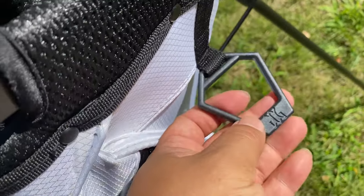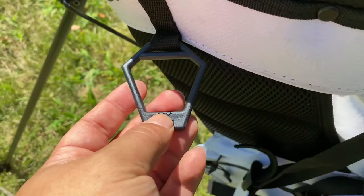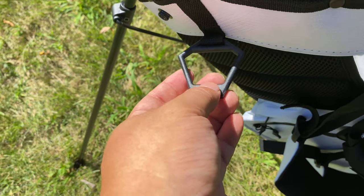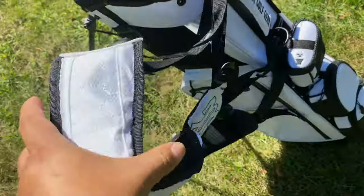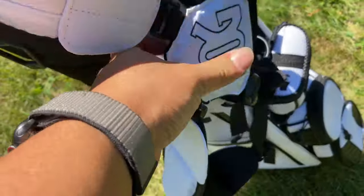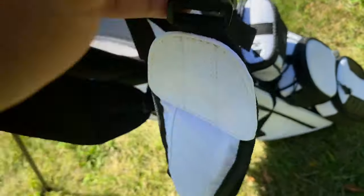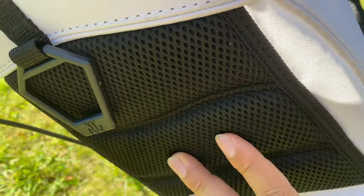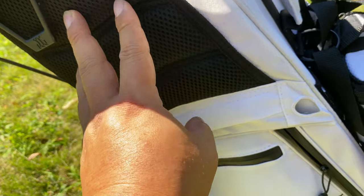There are two rings — a polymer ring on this side where you can put your golf towel, and another ring on the other side to hang things like your glove holder or tee bag. There are also backpack straps that are nicely padded with mesh material and the October Golf Gear logo. They're adjustable, which is nice. On the back side that rests against you, there's breathable mesh so you don't have to worry about anything poking you in the back.